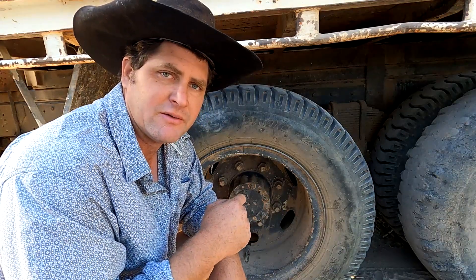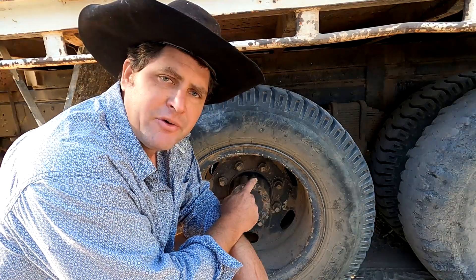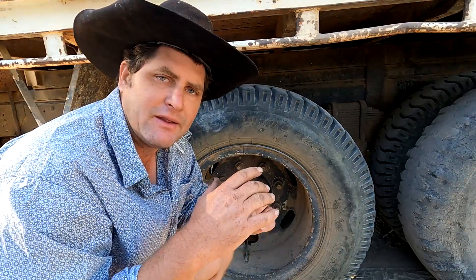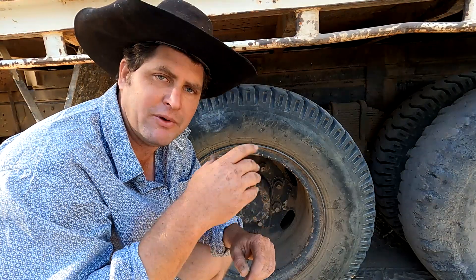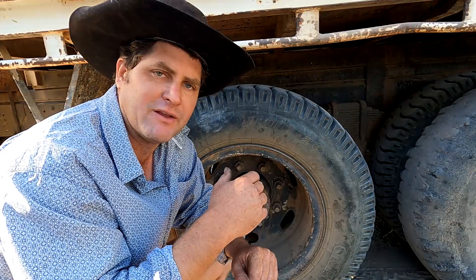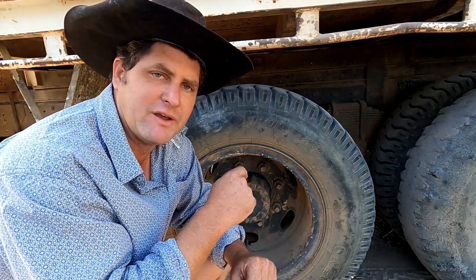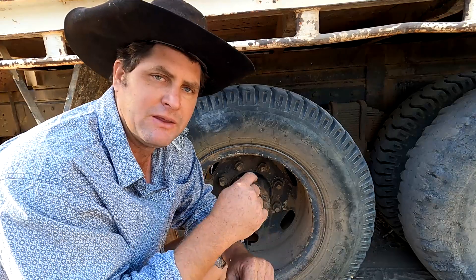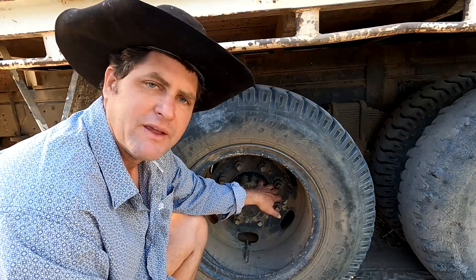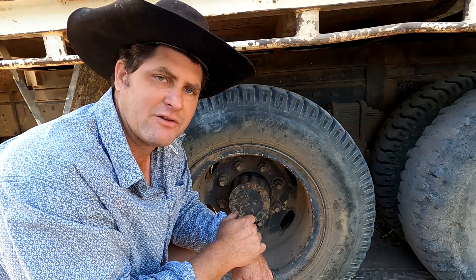There are a couple of tricks I'd like to show on this wheel. On these older model trucks they had left-hand thread on the left-hand side, and that was to stop the wheels coming off when you're driving down the road — which was a really good idea. More modern trucks have right-hand thread on the left-hand side, just like a normal car, and they will fall off from time to time. Whereas these left-hand thread wheels on the left-hand side never seem to fall off. You'll see on the ends of the studs they have an 'L', and that's to tell you it's left-hand thread.